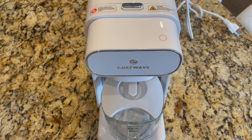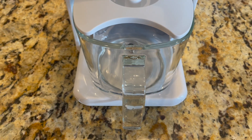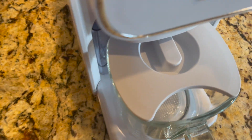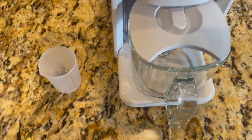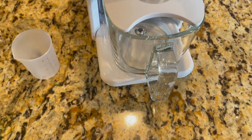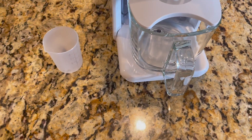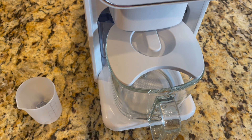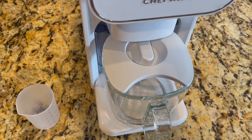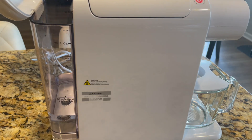Here is the device out of the box. It comes with a pitcher and also a little measuring cup. We're just going to do almond milk today, so I have these Blue Diamond almonds. The instructions say for a small batch, use about three-quarters of a tablespoon.